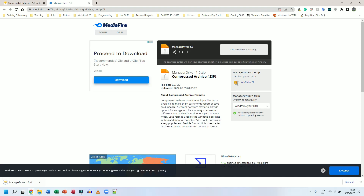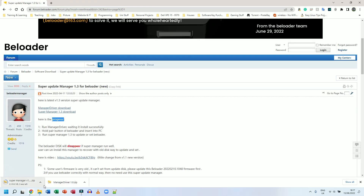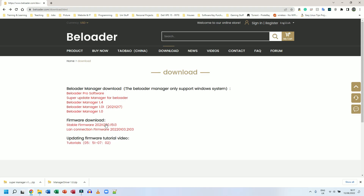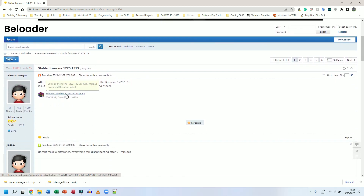That started downloading. I'm going to go back to the forum page and download Super Manager 1.3 as well — that started downloading straight away. Then I'll go back to the webpage and go to where it says Stable Firmware, scroll down to the B-Loader update 2021 zip file, click on that. So I've now downloaded all three files.